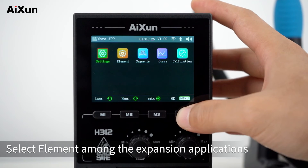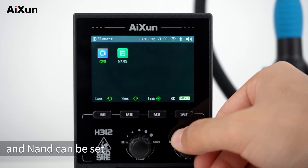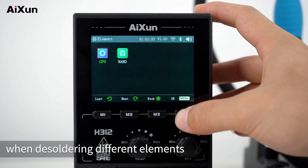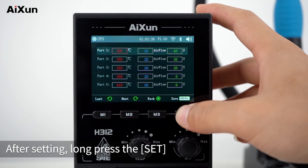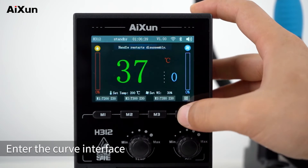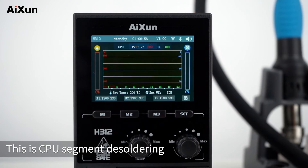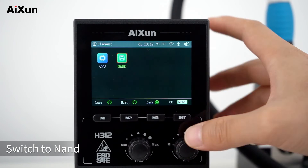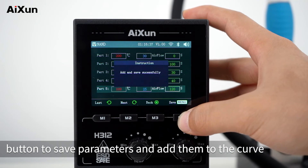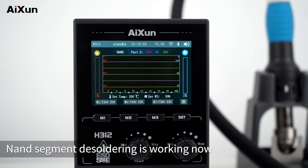Select Element among the expansion applications. Currently, the segment desoldering parameters for CPU and NAND can be set. This makes it convenient to quickly switch between different segment desoldering modes when desoldering different elements. After setting, long-press SET to save parameters and add them to the curve. Back on the main interface, enter the curve interface and double-press SET to switch — this shows CPU segment desoldering. Switch to NAND, and after saving, NAND segment desoldering will start working.